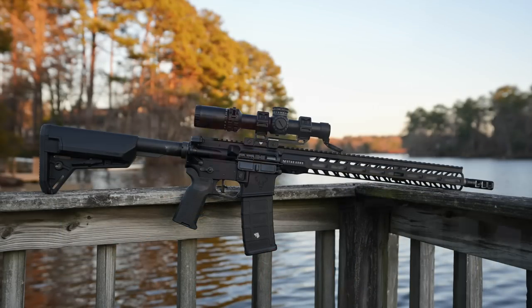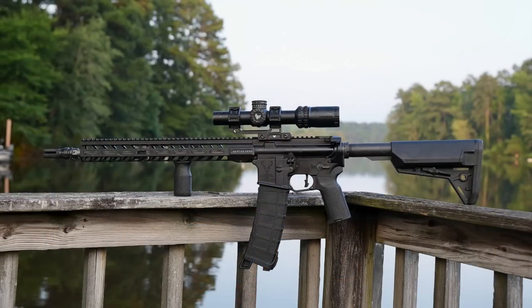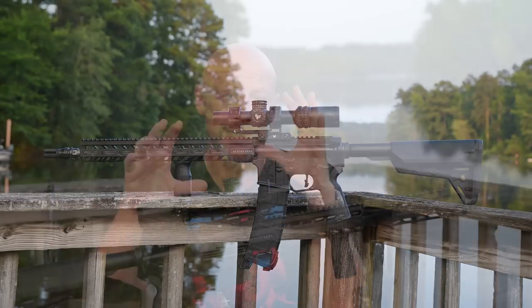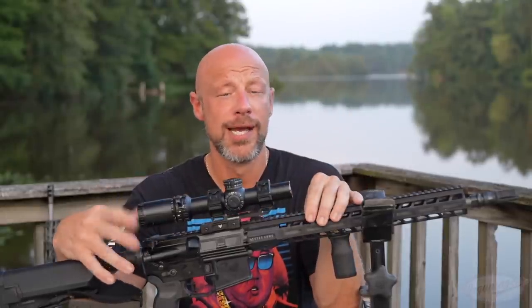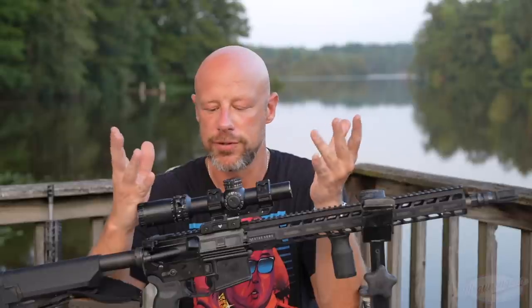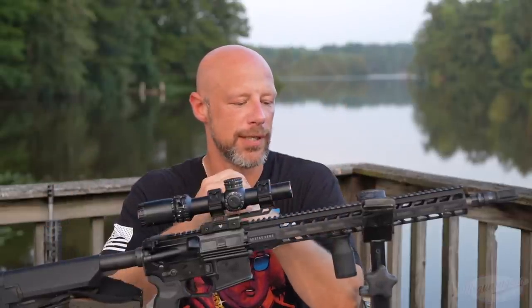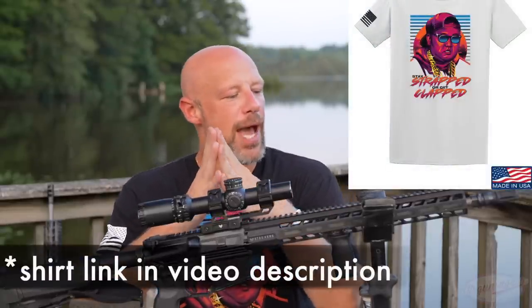It is the Stag 3-Gun, Stag 15, 3-Gun. Basically, this is one of their newest offerings. This is the traditional version. They also make a left-handed version, and then they make a ban-state compliant version for folks who have to deal with that nonsense. We're going to be talking about this one, but there are other versions of this rifle, especially for you lefties. I know you guys love your Stag rifles.